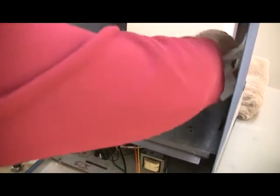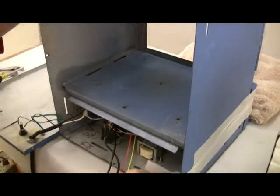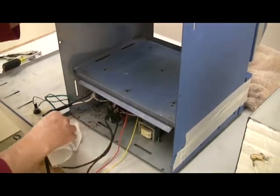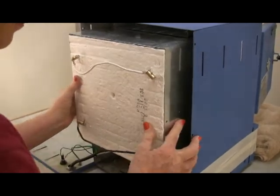Clean out any debris from inside the steel case where the muffle will slide in. Bits of ceramic fiber or other debris will prevent the muffle from seating properly. Then slide the muffle into the case.